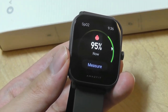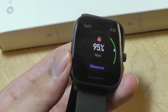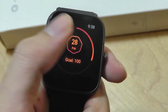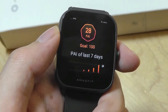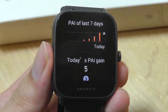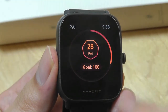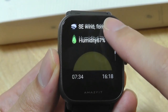SpO2 is a metric tied to your respiratory function — how well you're breathing and maintaining oxygen flow. It's also a symptom associated with COVID if you aren't able to breathe properly, so if it falls below a certain threshold it could indicate a reason to seek medical attention. It works well but you do need a tight enough connection on your wrist. There's also the PAI score — a new function compared to the original BIP — which gives a score out of 100 indicating how active you are, taking into account exercise, steps, sleep, and other metrics for an overall health score.